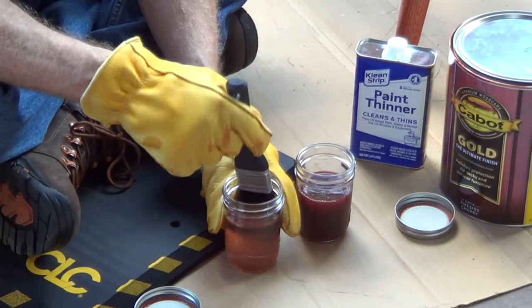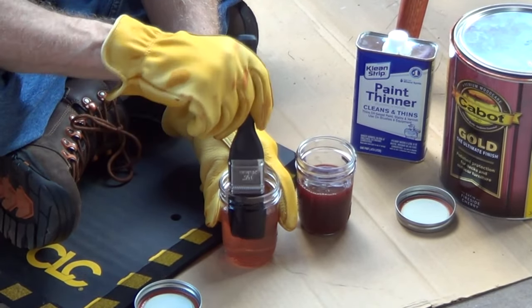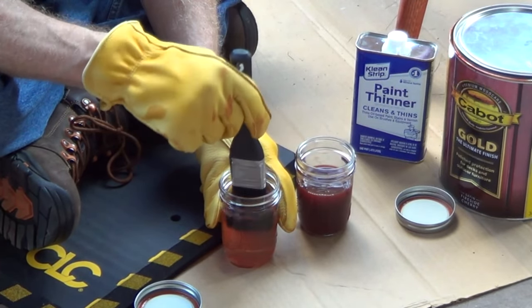What's nice about these jars — once you cover them and let them set, the solids are going to fall out and go to the bottom, and we'll be able to reuse the solvent over and over.